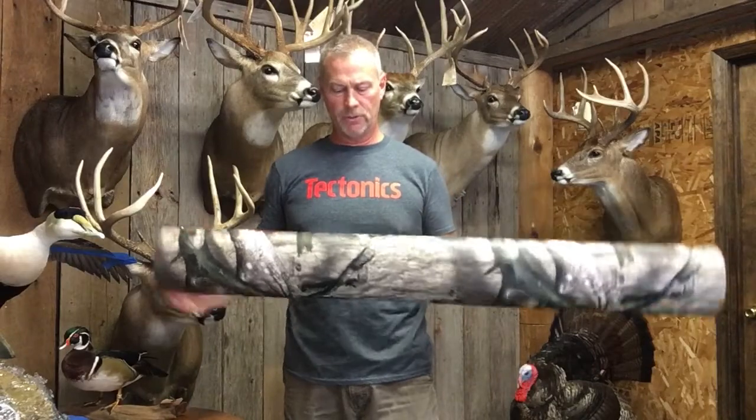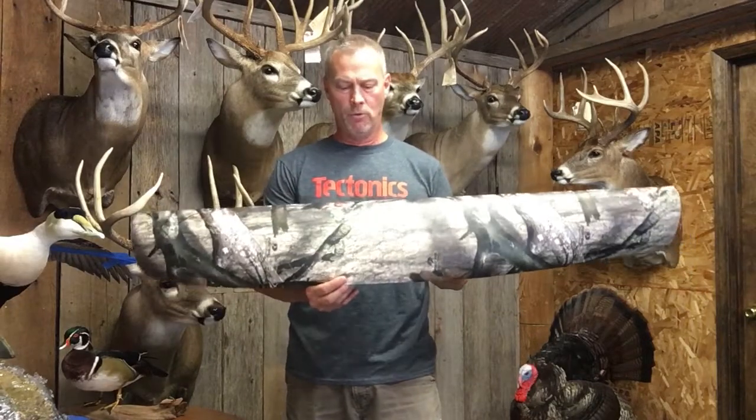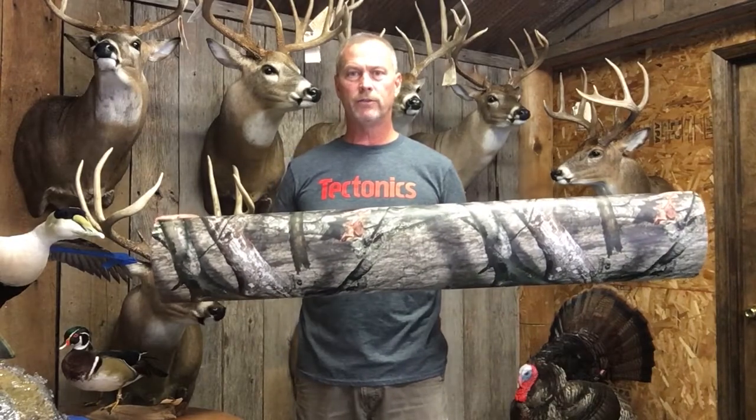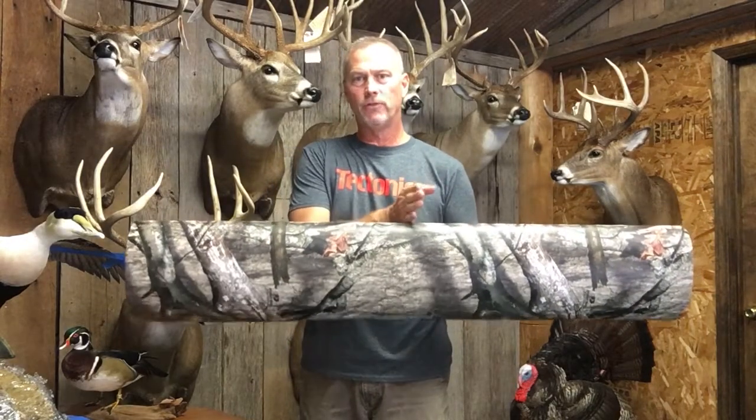I'm John Hine with Mossy Oak Graphics. I want to talk to you about buying camo Mossy Oak Graphics off of the roll. We offer it in two widths: 48 inches and 24 inches.